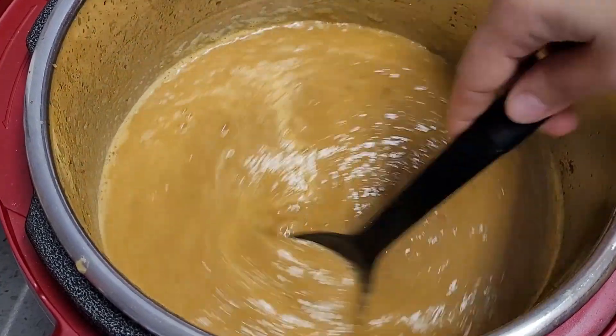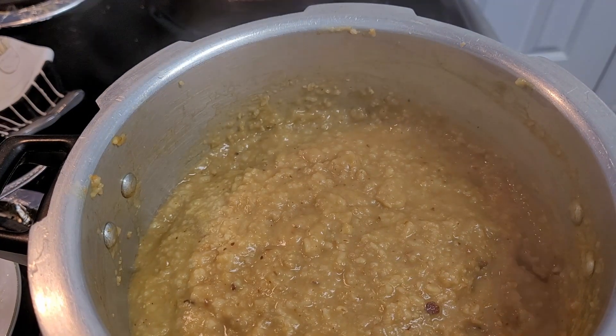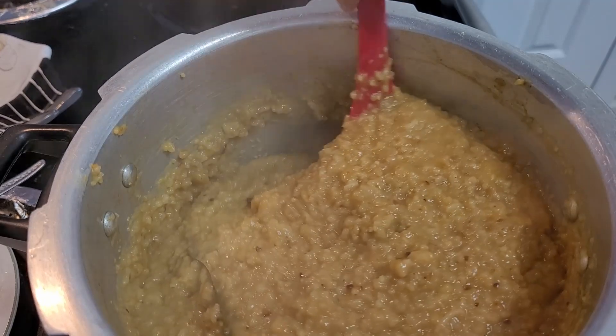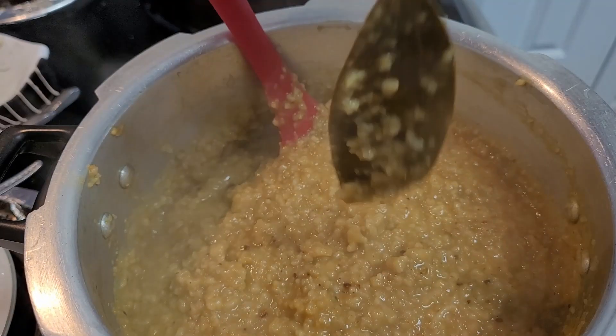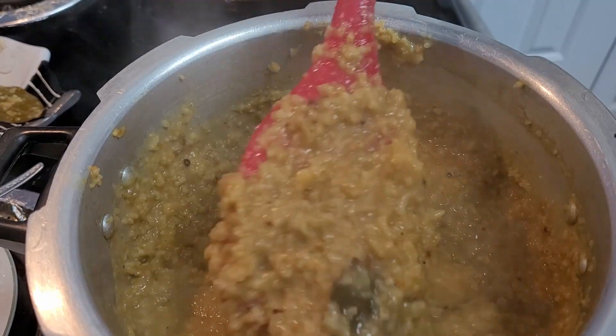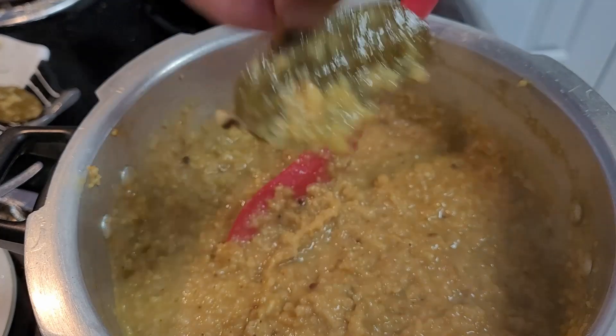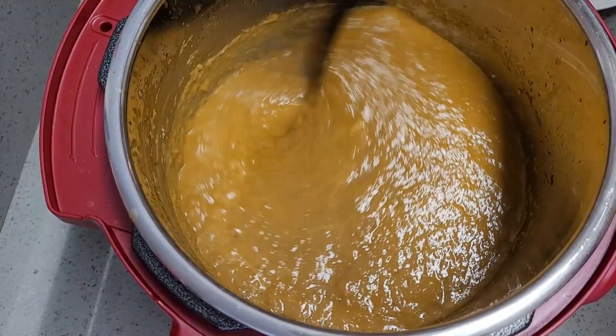See how nice — no small pieces left in it. Now let's check on the dal. This dal you also run through the hand blender. If you don't have one, before adding it to the mutton, discard the bay leaves and run it in a mixer. I will just use the hand blender here as well.